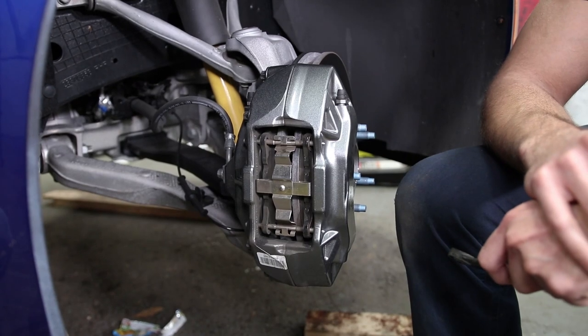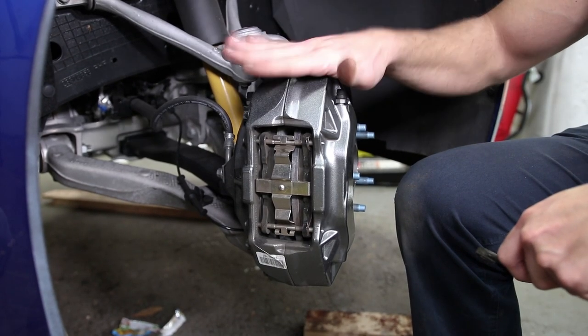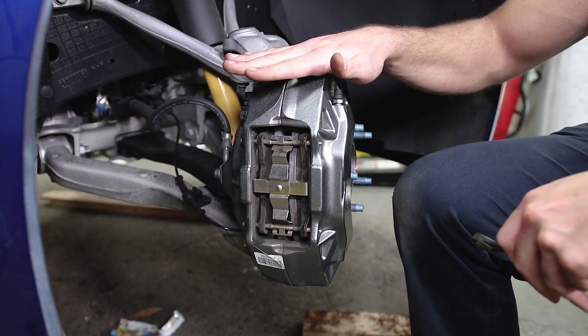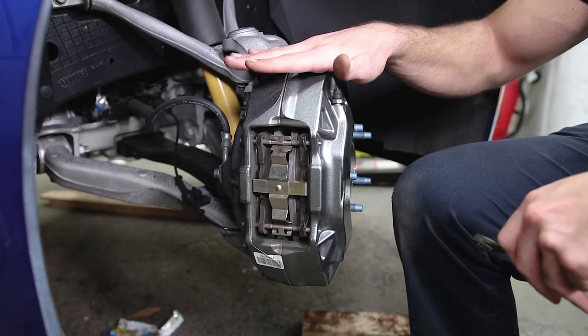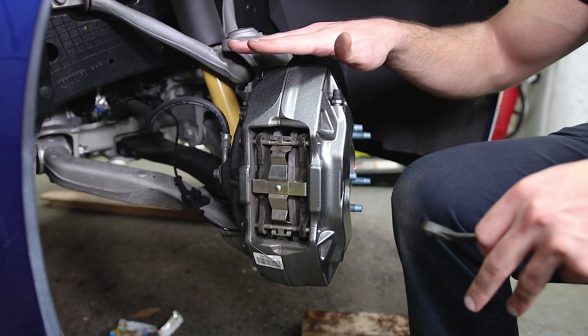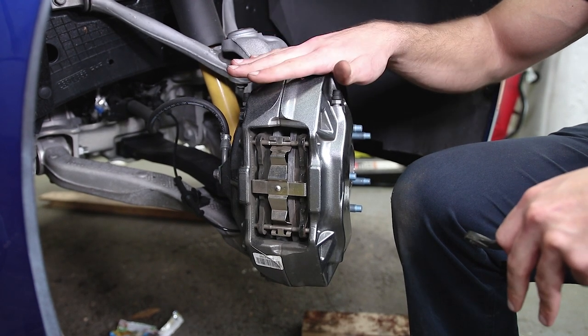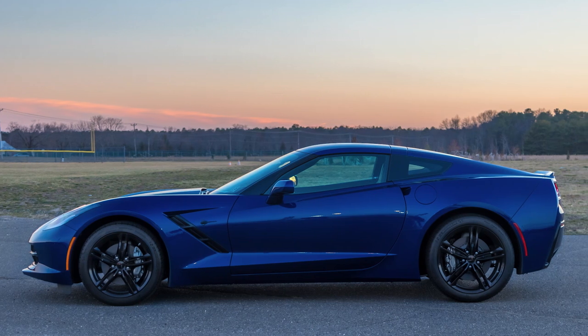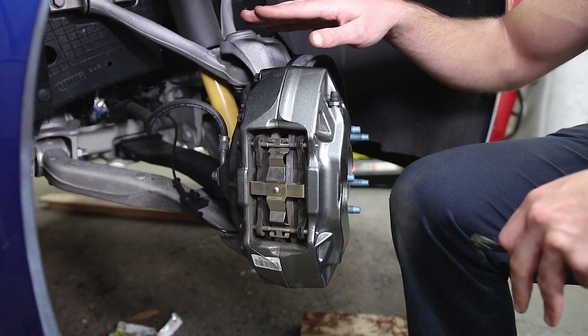What's up guys, Pete here from the Sunday Drive. Today we're going to show you how to properly bleed your brake calipers if you have a four, six, or more piston brake caliper. We're going to be showing you on our 2017 Corvette C7.